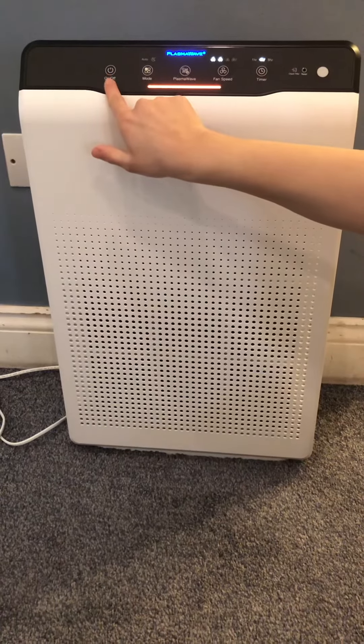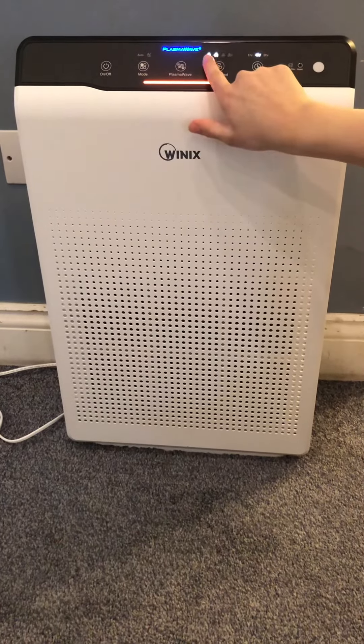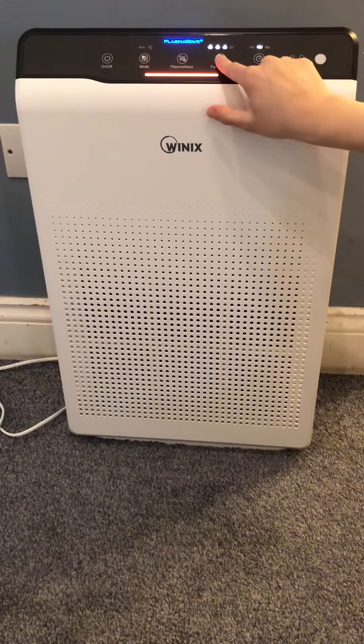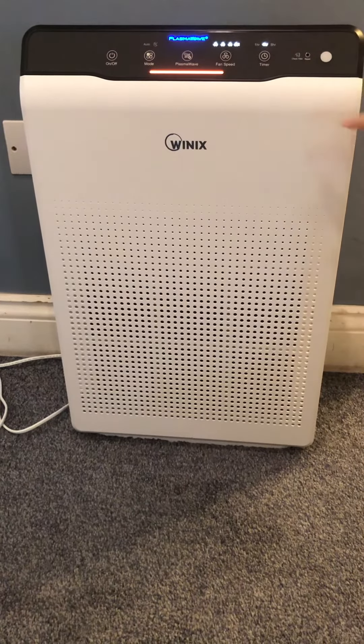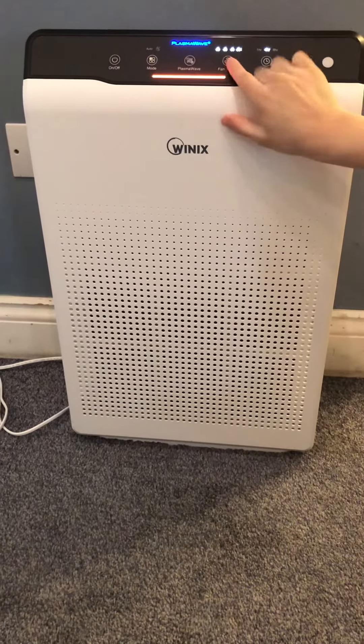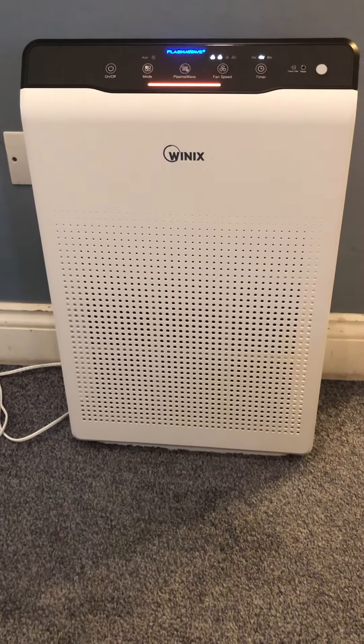You simply turn it on and off with this button. You can change the fan speed from low to the highest simply by pressing the button — you will hear the noise get louder. You want to put it to level 2 just for average.